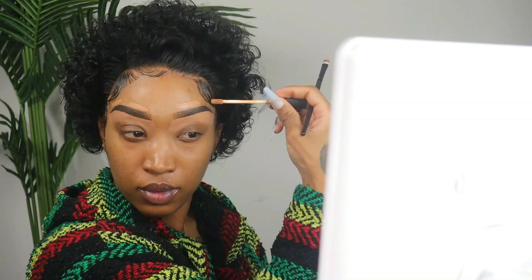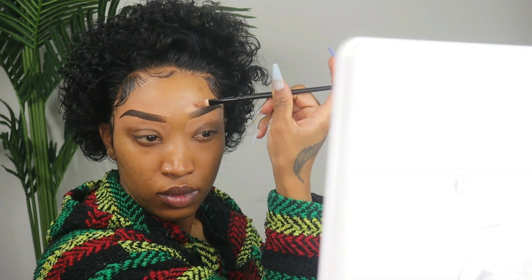I will be linking all of the products used in this video in the description box down below so you guys can have the information. If you're going to use concealer to clean up your brows, make sure the concealer is your shade. If you cannot find a concealer that matches your shade, you can always use foundation — you don't need too much, just enough on a little flat brush to clean up around your eyebrows.